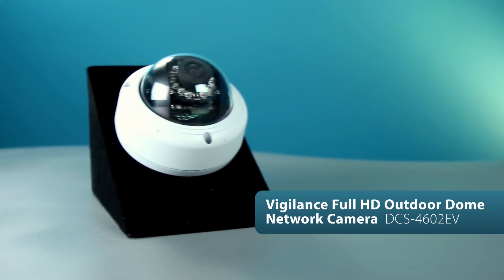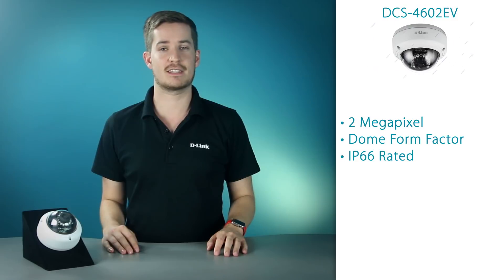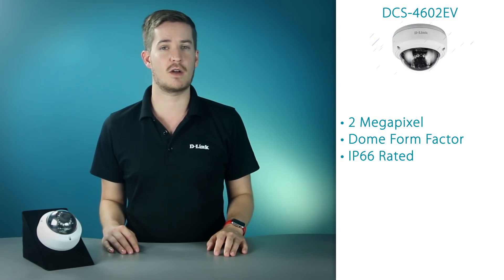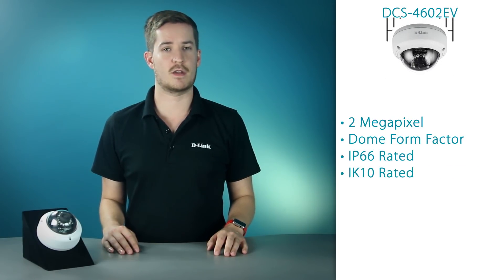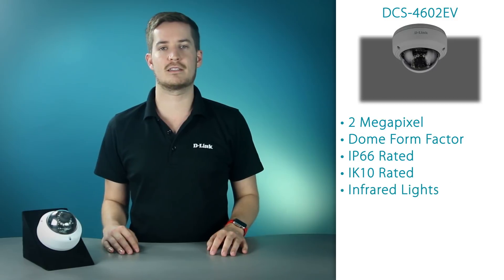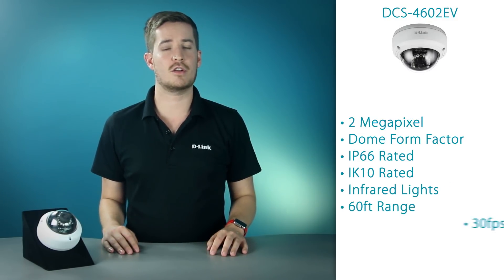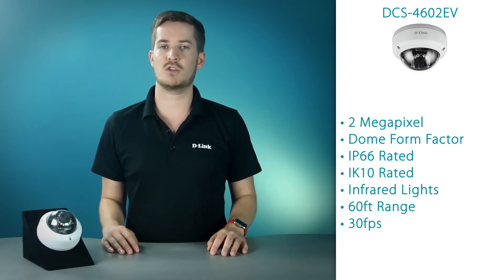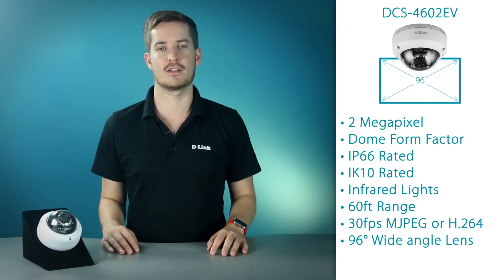This is the DCS4602EV. This is a 2-megapixel full HD dome form factor camera. It's IP66 rated, which means it's dust-tight and that it can withstand elements such as wind and rain, making it perfect for outdoor placement. It's also Vandalproof IK10 rated, so you can have peace of mind knowing that your cameras aren't being tampered with. The 4602EV has infrared lights with a range of up to 60 feet in total darkness and can record at up to 30 frames per second using the MJPEG or H.264 compression standards while giving you a wide 96 degree field of view.